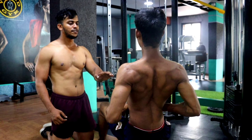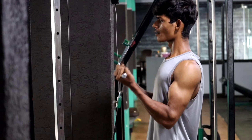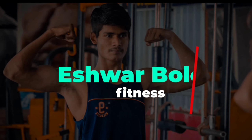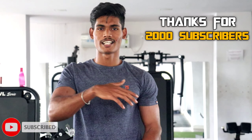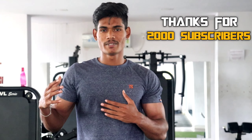Hi guys, this is Eshwar Bolegar. Welcome back to our channel Eshwar Bolegar Fitness. My last video was on bicep variations — six varieties of biceps. So now we are doing a tricep video. We are developing the tricep.